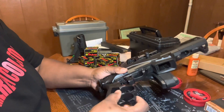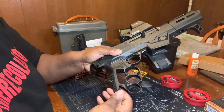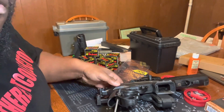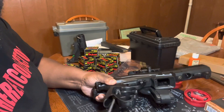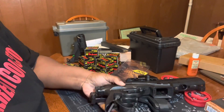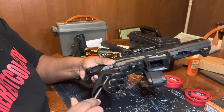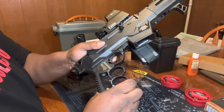All right, now — if y'all see — let's get it buttoned up. All right, that should be tight enough. Boom, that easy.